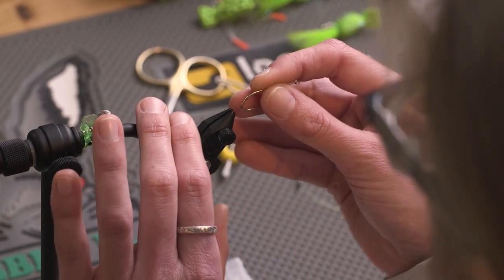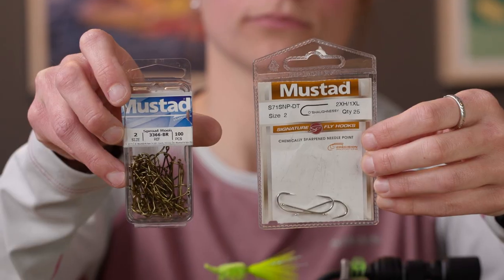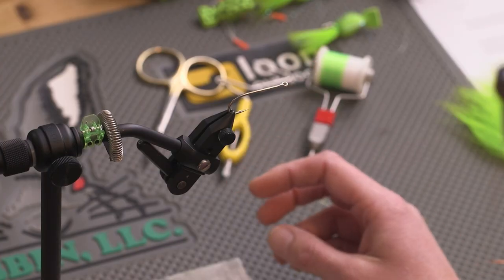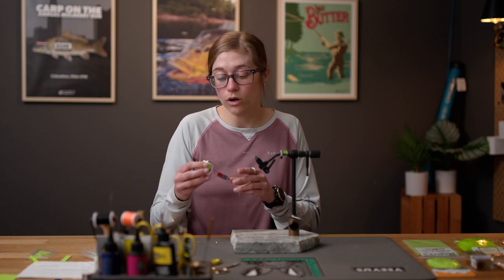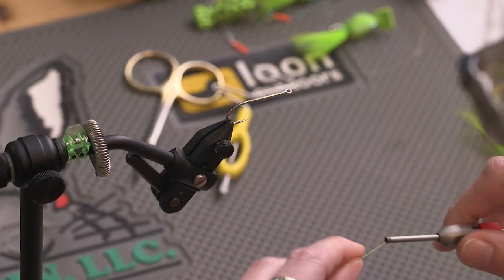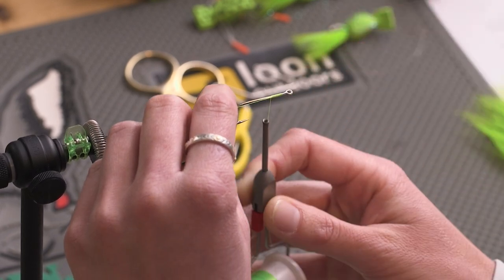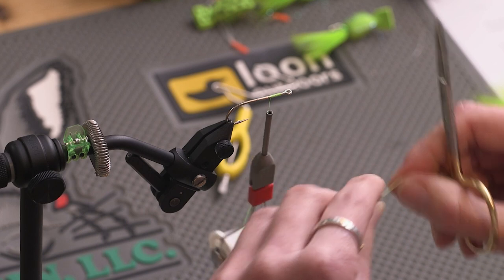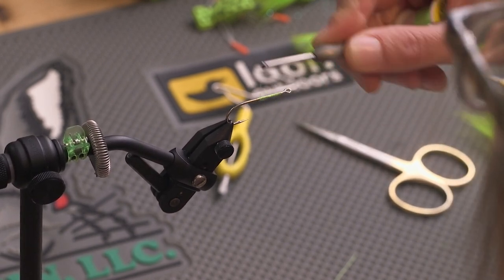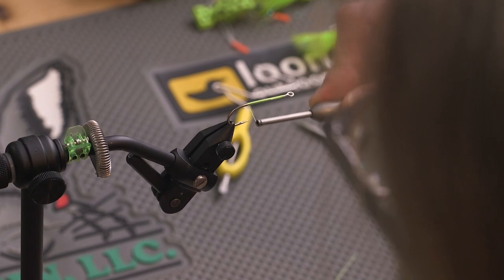We're going to start off by getting our hook in the vise. As I mentioned, it can be tied for fresh water or salt water — we have two different types of Mustad hooks, one for each. Today we'll be tying with a salt water hook, just a little bit more durable and thicker, and we'll be using it for bass. The thread we're going to be using is UTC 140 in fluorescent chartreuse. We'll start behind the hook eye, make wraps backwards to tie down our tag end, snip it off, then continue wrapping towards the back, making side-by-side wraps covering the shank. We want to end where the barb is, which is pretty equivalent to about where the hook starts to bend.